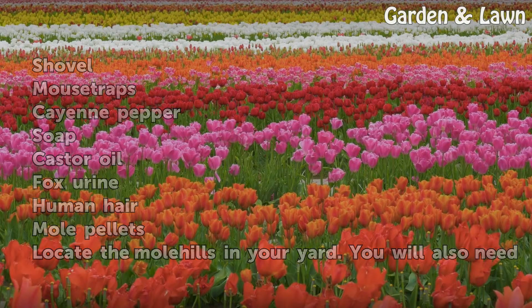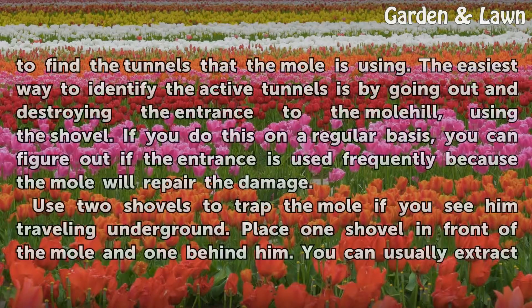Locate the molehills in your yard. You will also need to find the tunnels that the mole is using. The easiest way to identify the active tunnels is by going out and destroying the entrance to the molehill using the shovel. If you do this on a regular basis, you can figure out if the entrance is used frequently because the mole will repair the damage.